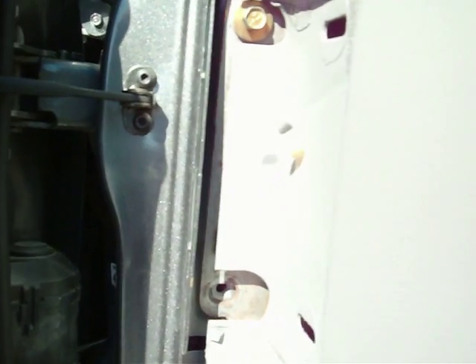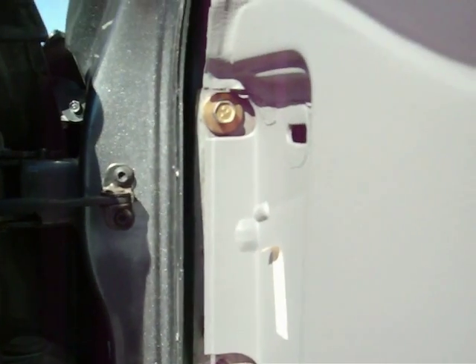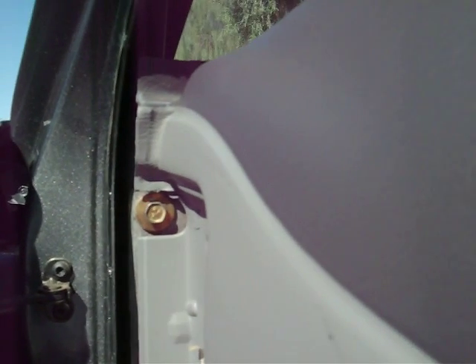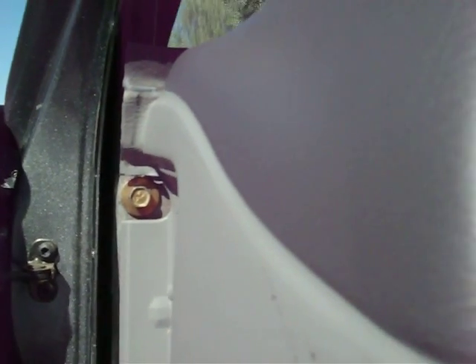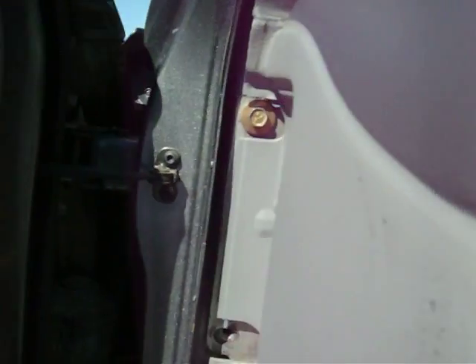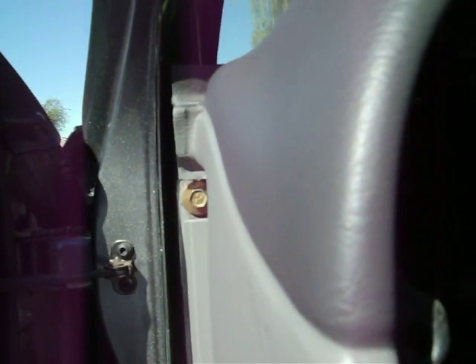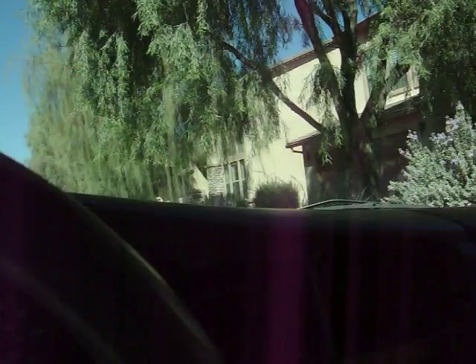I'm going to flip over to the driver's side of the car — same thing. You've got that panel you need to pop off and take those two bolts out. I'm leaving the one top bolt in so that the dash doesn't just fall on the floor — it's going to stay hanging there on that one bolt. I did loosen that bolt up a good half inch or more so there's play. I took the bottom bolt out, and that's that.